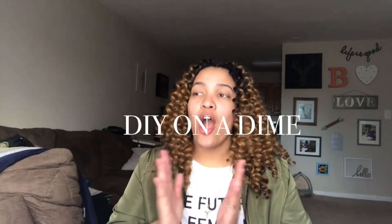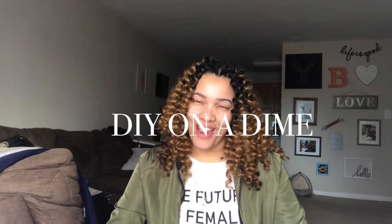This series is going to be called 'DIY on a Dime' — catchy, right? I'm going to be picking up items that are very affordable and creating things that are popular. Can't wait, stay tuned!